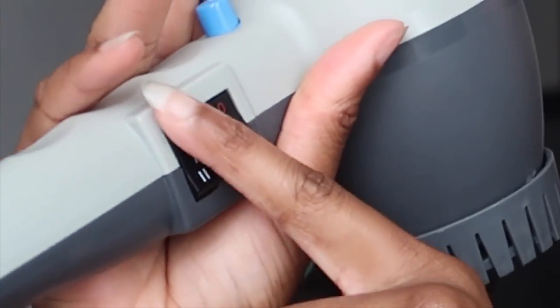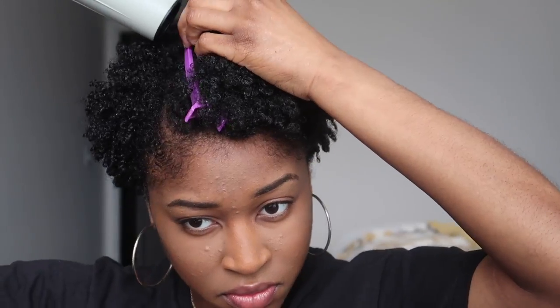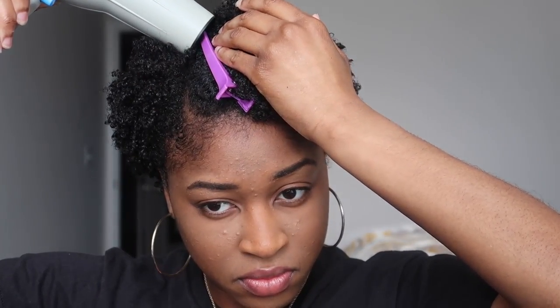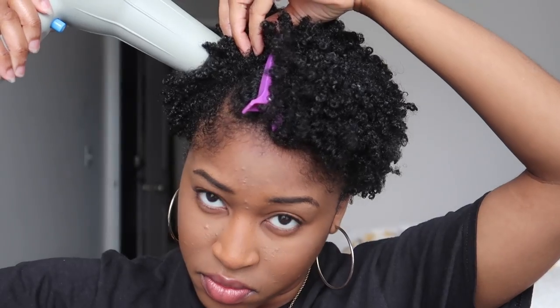My hair wanted to hold all the water at the roots, so I'm just going to go in with light cool air and get those roots dry so I don't have to worry about my hair shrinking up anymore throughout the day.